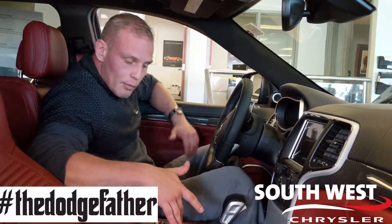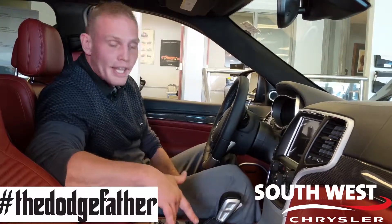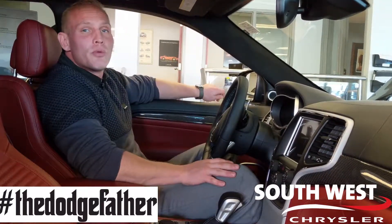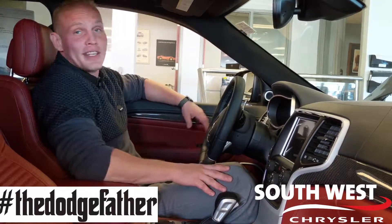You've got a few different modes for your traction: track, sport, auto, snow, and tow — with up to about 7,200 pounds available for towing as well. And you can still drive this around in the winter if need be.